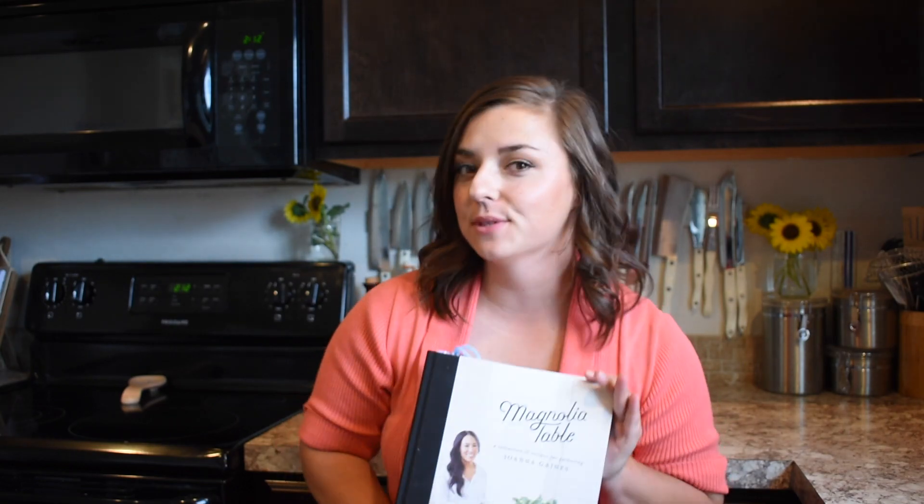Hi, welcome to Recipes Tested. I'm Brianna Robinson, and today I'm going to be testing out a recipe from the Magnolia Table cookbook. I'm going to be testing her strawberry shortcake, which is a dessert I'm kind of embarrassed to say I've never tried. I'm almost 30 and I've never had strawberry shortcake. This recipe can be found on page 285.